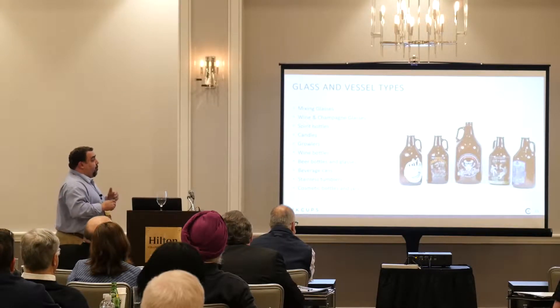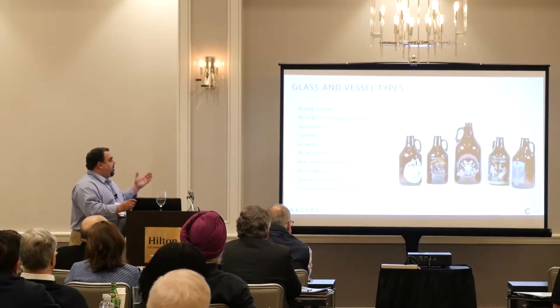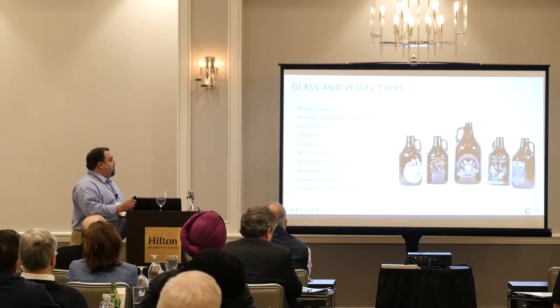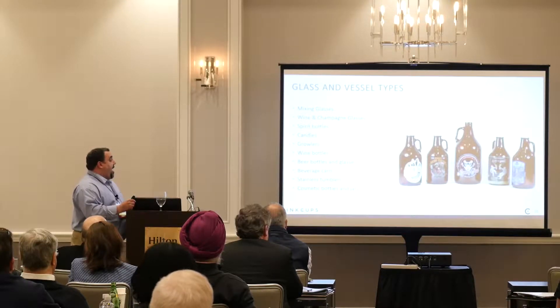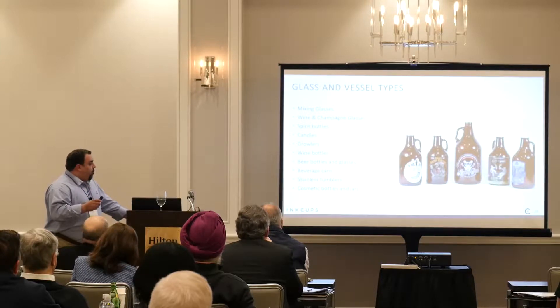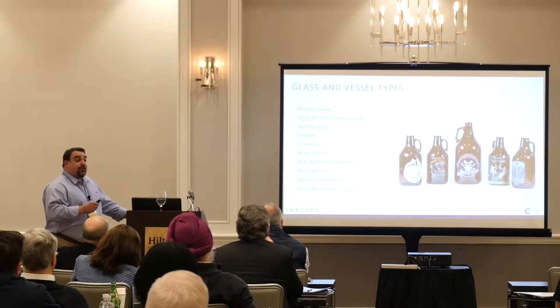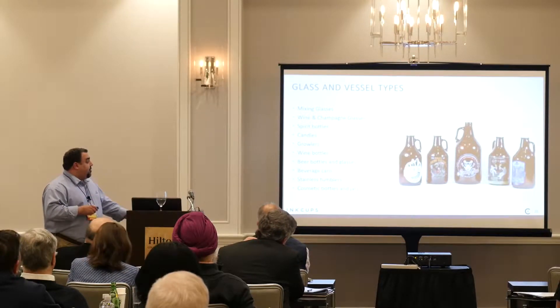The Helix can print on all different types of glasses, ceramic vessel types, mixing glasses, spirit bottles — it can even print on candles, growlers, wine bottles, aluminum cans, stainless tumblers, powder-coated surfaces, all different types of plastic, cosmetic bottles, and jars.